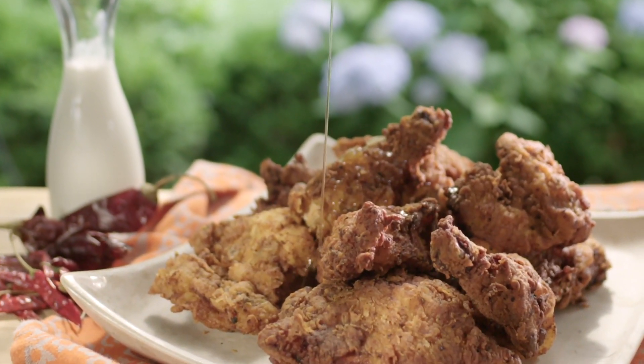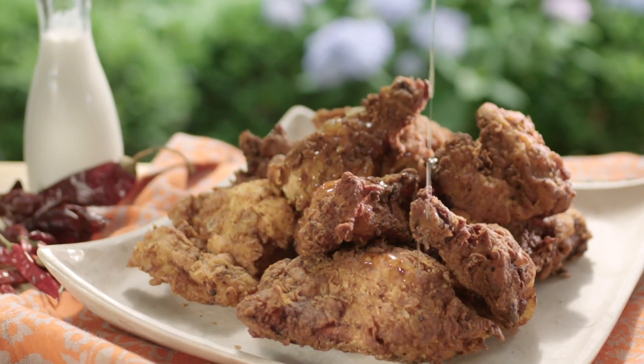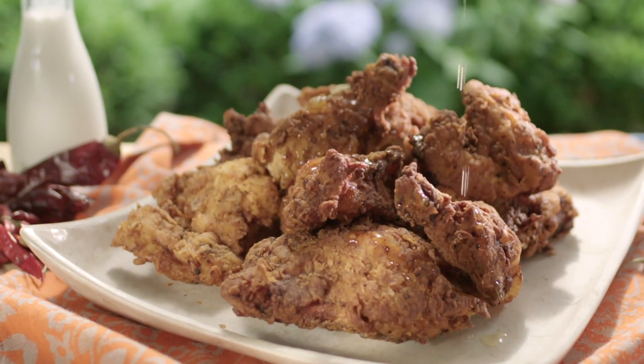Who doesn't love southern fried chicken? And I love it spicy. So what I'm gonna do is start with the marinade. It's gonna be buttermilk based, but I'm gonna add a lot of flavor to that buttermilk.